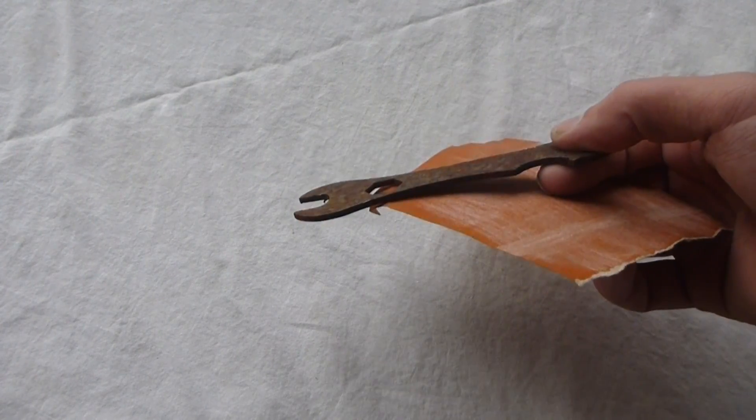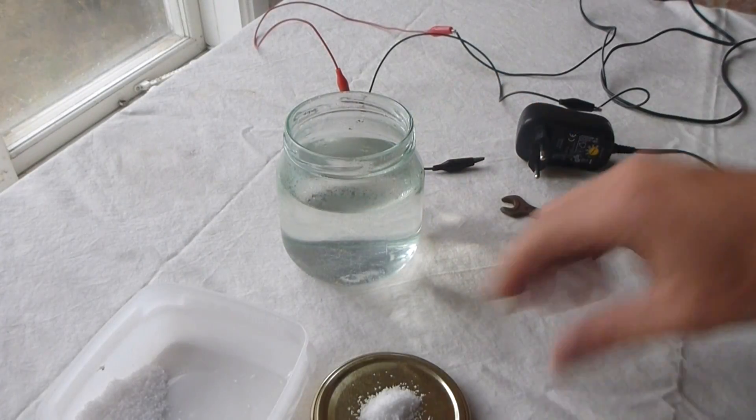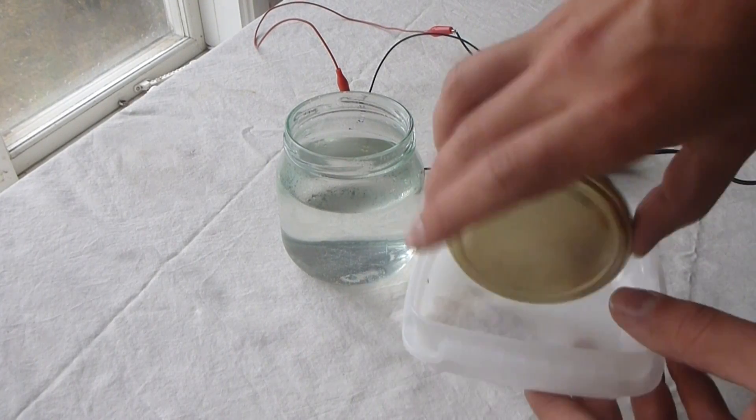And we should not forget to mention that you need some kind of metal that you are willing to sacrifice. And optionally, a piece of sandpaper as well. This piece of metal should be larger than the object we want to remove the rust from.